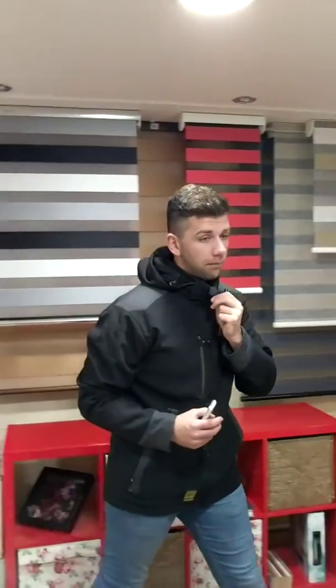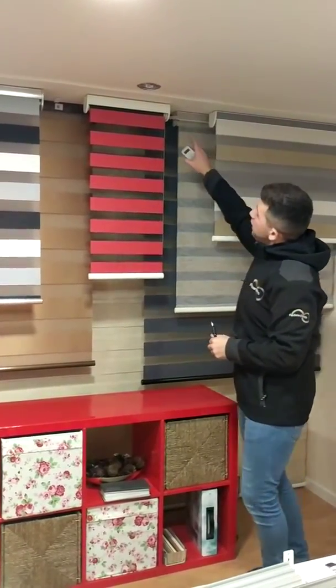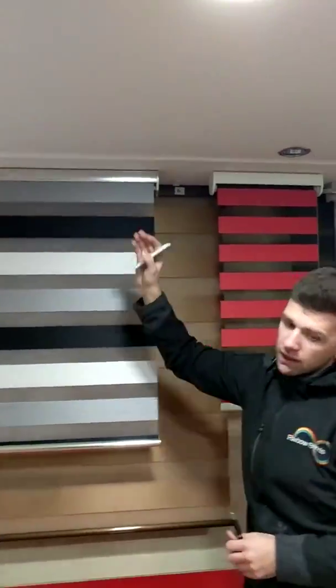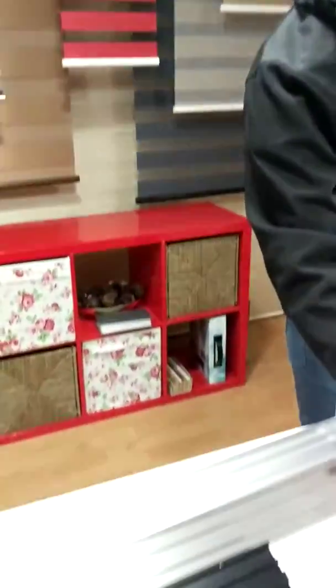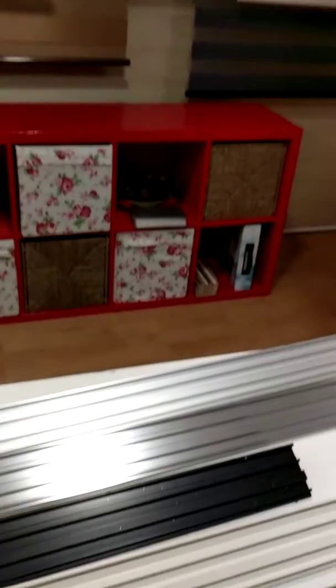You can get lots of different fabrics, which is all on the website, but you can also get lots of different cassette colours, which makes the blind look really good. We've got a white version here, a silver version here, and a couple I've just got from our factory — we've got a cream, black, brushed chrome, and a silver. They all look really good and can complement your room.